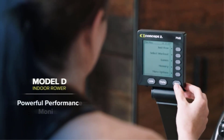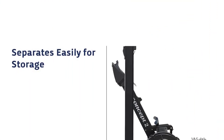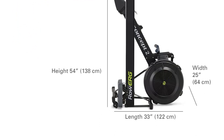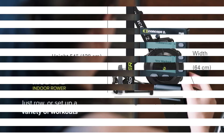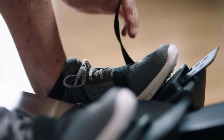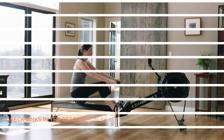The CONCEPT2 Rower provides one of the more comprehensive full-body workouts of any fitness machine. Engineered to last a lifetime, it's low-impact enough for use in physical rehabilitation centers and intensive enough to be used by the world's fittest athletes. It takes 2D cell batteries, and during your workout the monitor draws power from the spinning flywheel to extend battery life.